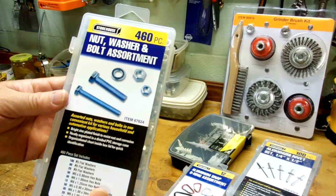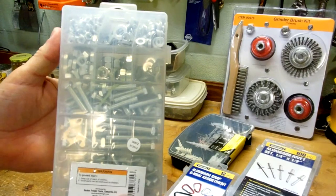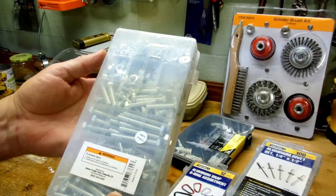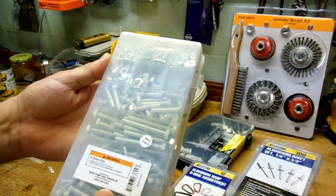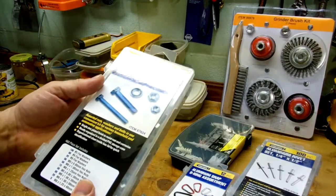This one will definitely come in handy — it's a kit of nuts, washers, and bolts, all metric sizes. Some of the parts on my F-150 are metric, some are SAE, and my tractor is all metric. Just the other day I was looking for some bolts to mount a toolbox to my tractor, didn't have them, and if I had this kit I would have saved myself an expensive trip to the hardware store. This is a Harbor Freight kit — I think it's probably around nine or ten dollars.